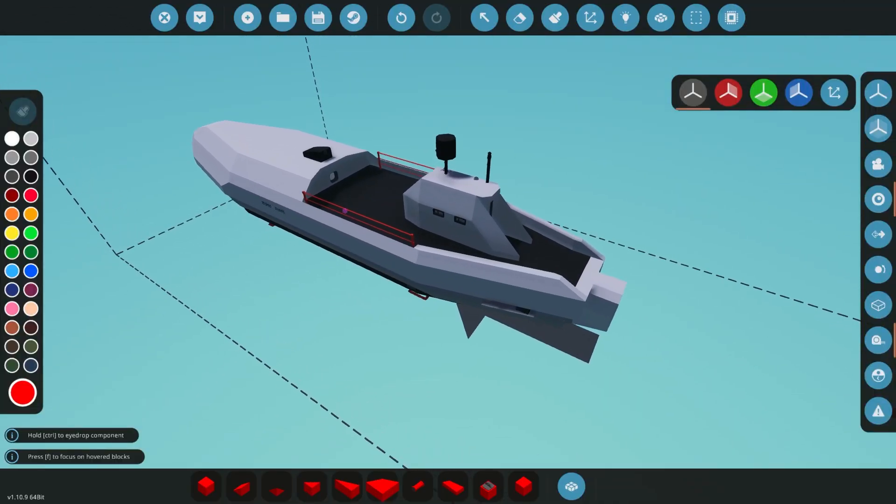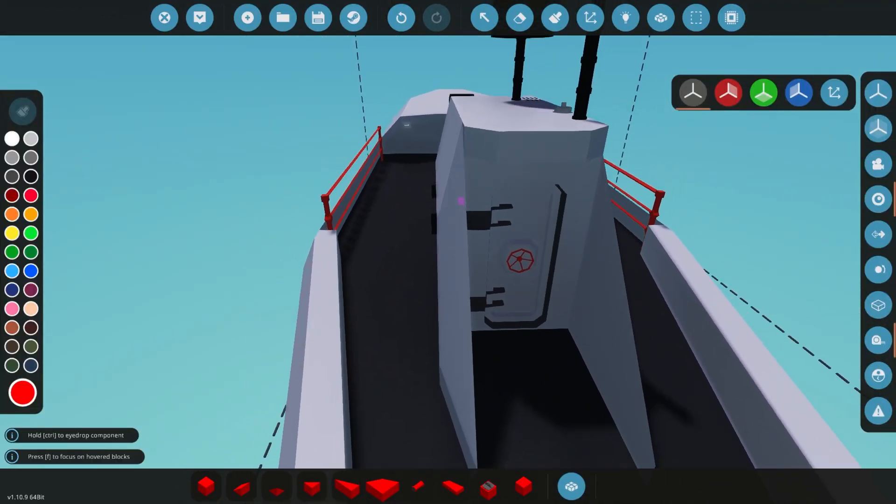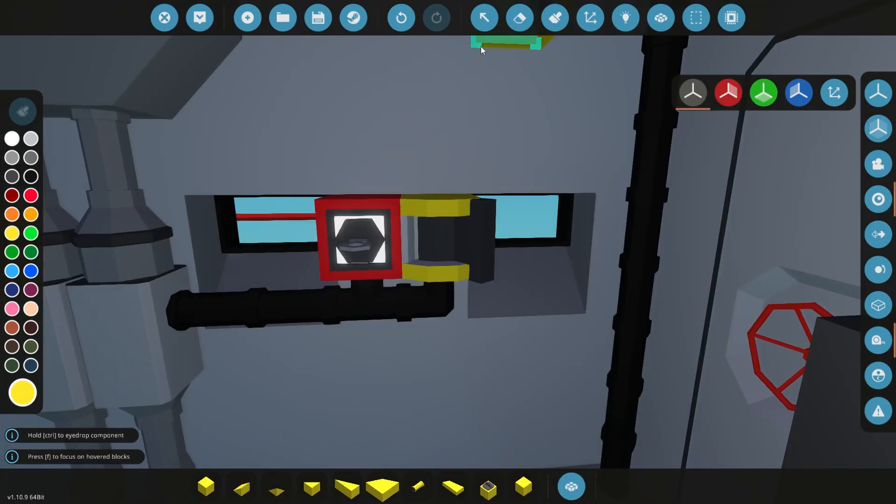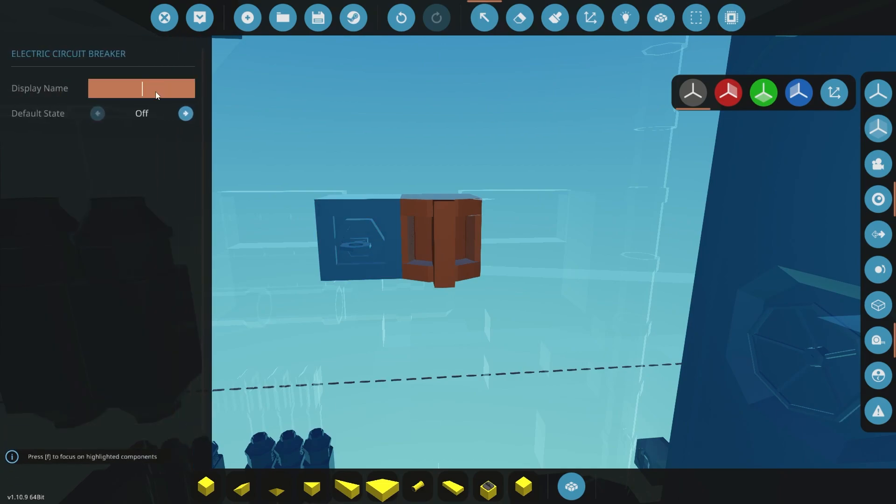Hello guys and welcome back to another episode of our submarine build. In this video we're going to continue the progress as always, and we're mostly going to do that with just detailing. I'm going to add some lights around, some paint blocks, a little bit more detail, kind of get this thing looking a little bit better.